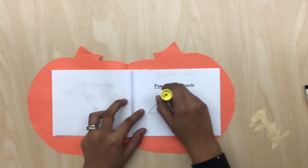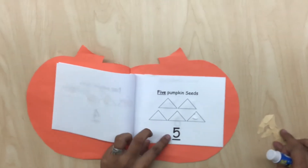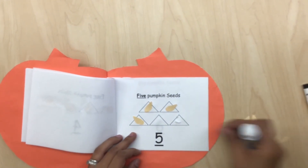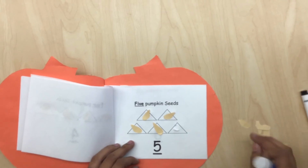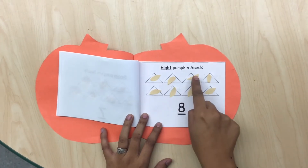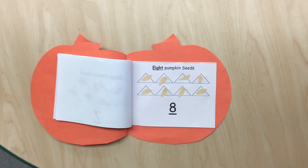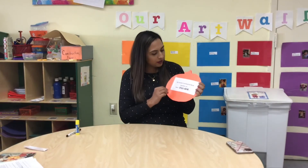We're going to go to number 5 — 1, 2, 3, 4, 5 triangles — and glue 5 seeds. And here's my last page; this is number 8, so we're going to glue 8 seeds: 1, 2, 3, 4, 5, 6, 7, 8. If you lose any seed, then you can get your marker and draw a seed inside the triangle. We are done with our book, so don't forget to practice your numbers 1 to 8.